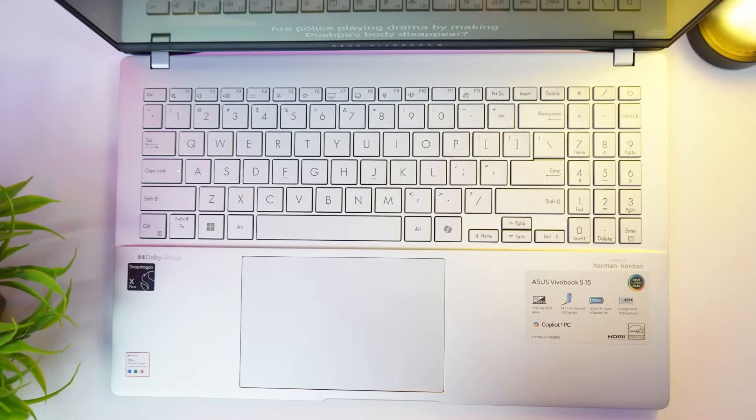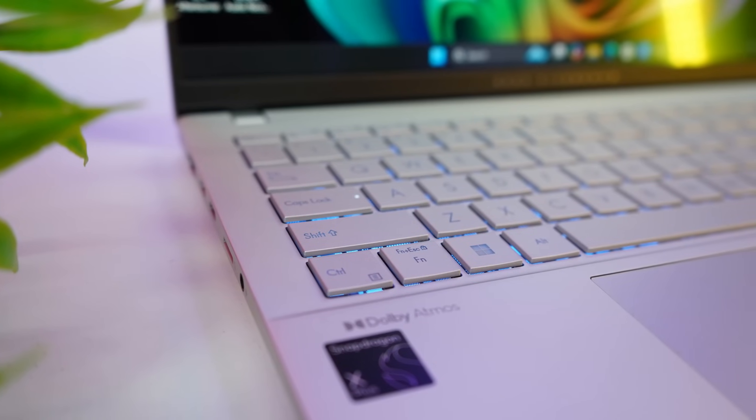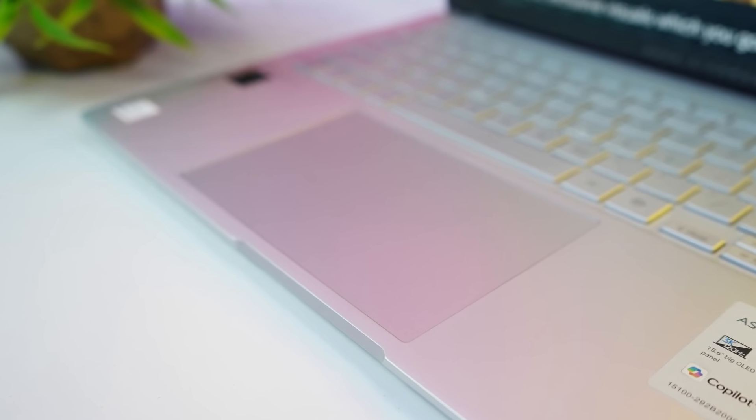For inputs, this laptop has a backlit chiclet single-zone RGB keyboard which supports Windows dynamic lighting and a dedicated Copilot key. It also features a large precision touchpad which supports smart gestures like volume and brightness control.